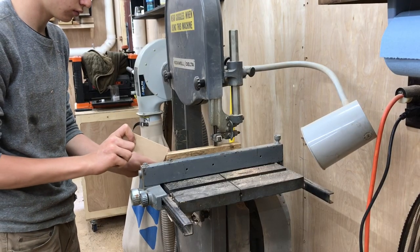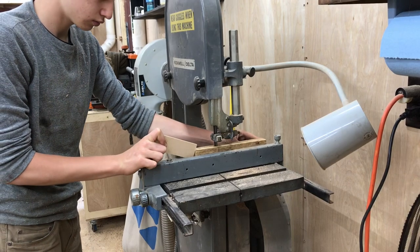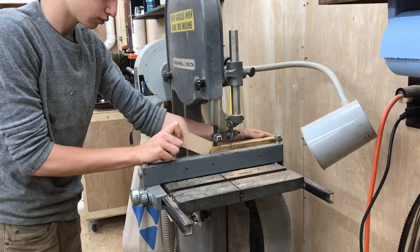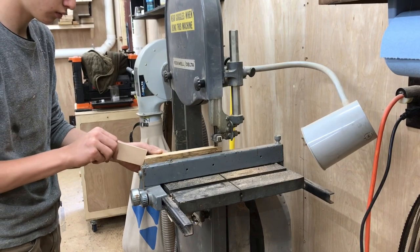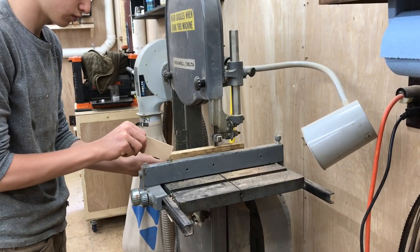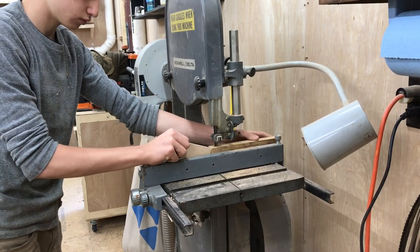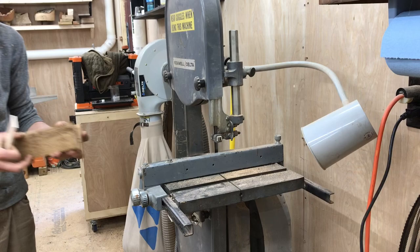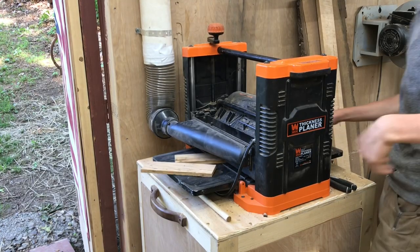The first step in this build is to mill down the material. I'm making my box out of American chestnut, which is a pretty rare wood, so I'm going to try and maximize what I can out of this wood. The wood was an inch thick so I milled it down to a half an inch thick on my bandsaw. Then I headed over to the planer and flattened all the pieces.